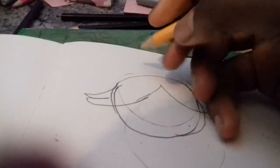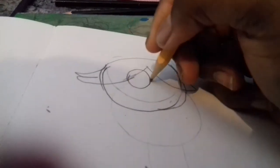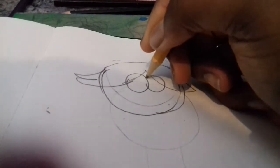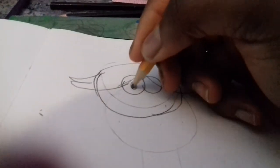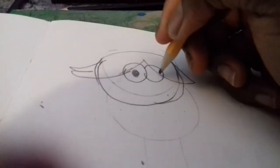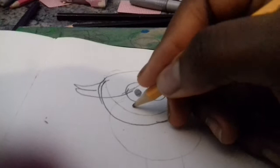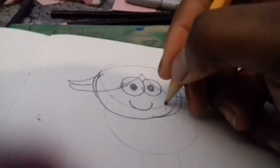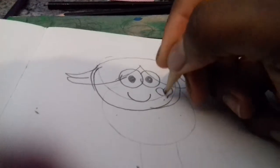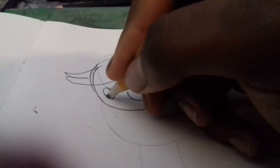Now I need to draw her eyes. Now for her eyes inside. Now for her smiley face. Now for her cheeks.